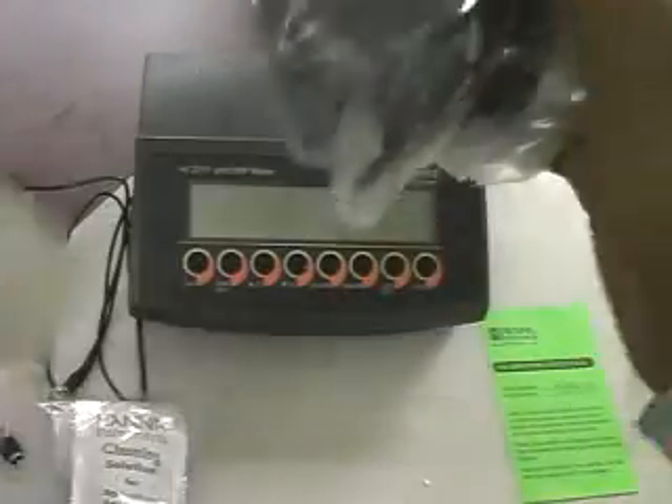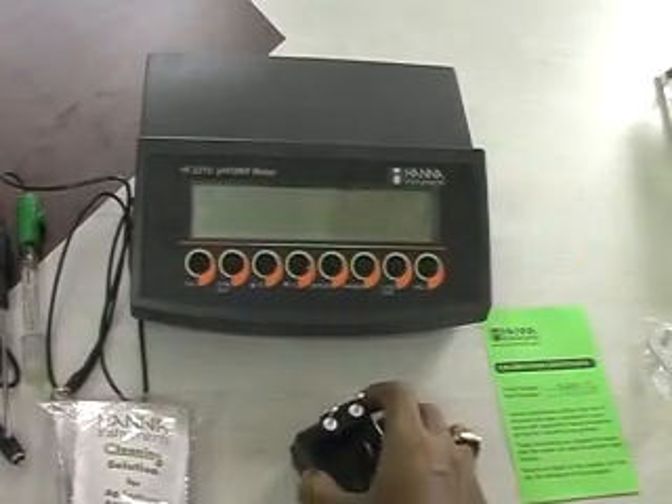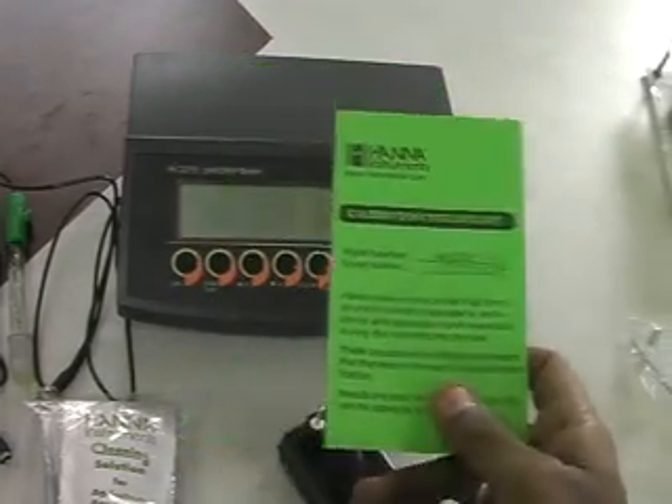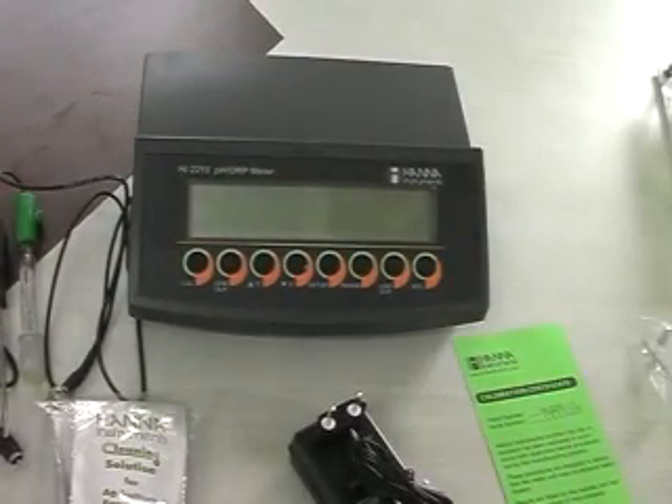Then a 12V DC adapter. Also included are a calibration certificate and instruction manual. This is the complete set.